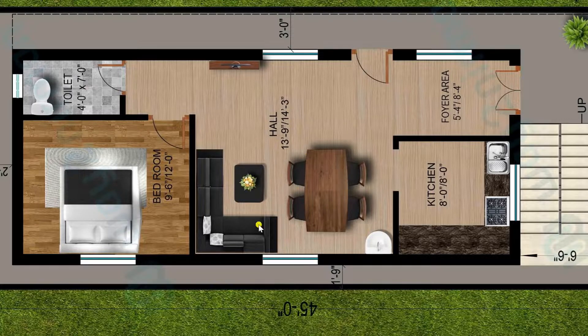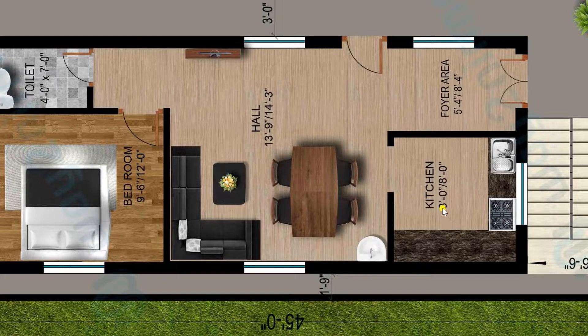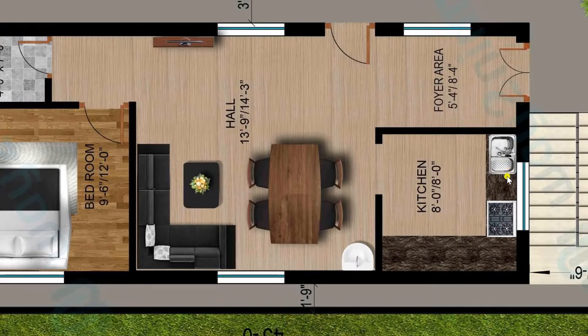In the hall we have placed a sofa set with a tea table and a dining table with 4 chairs. On the right side, a kitchen is provided of size 8 feet by 8 feet. As per Vastu, we have plotted the platform, stove, and wash area inside. Outside the kitchen, a wash basin is also provided.